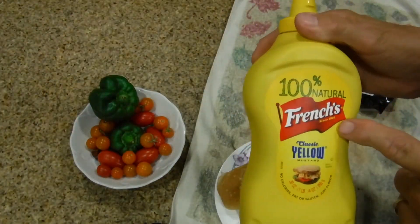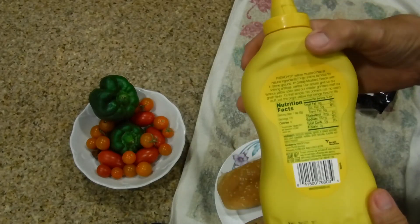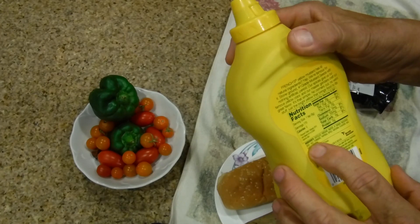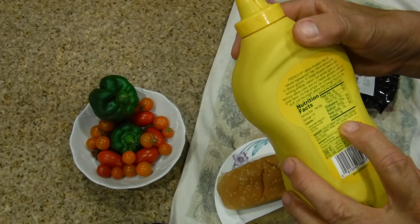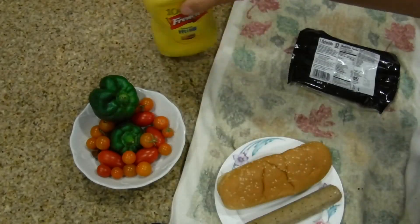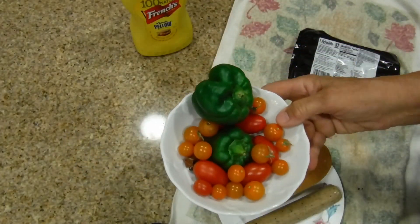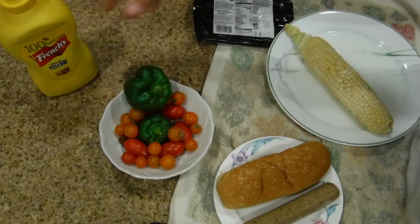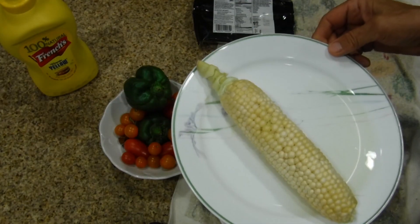When I do these hot dogs I like using French's yellow mustard. It's vegan - it has vinegar, grade A mustard, salt, turmeric, paprika, natural flavoring, and garlic powder. No animal products. We'll probably put some peppers and tomatoes in it, so here goes a very healthy lunch.